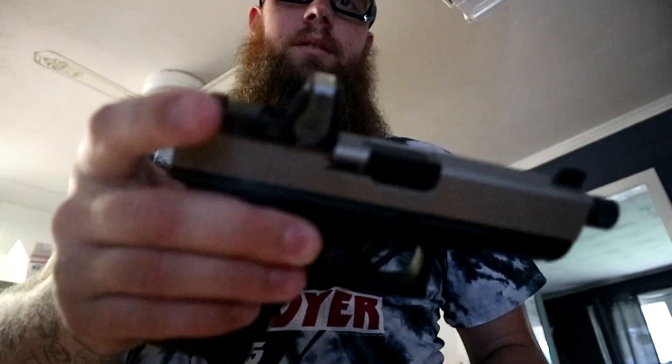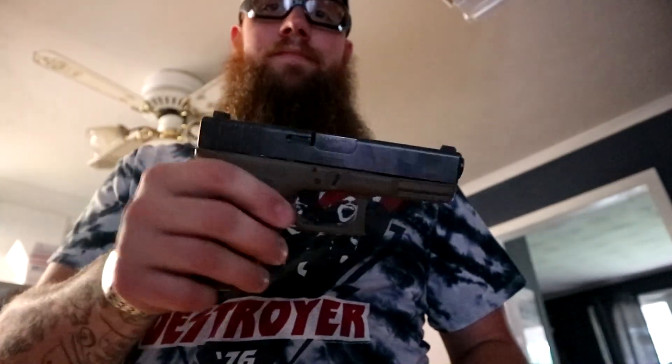Now this black frame you see — my slide on that is actually from my Glock 19, because this gun came on this frame but it came with an extra slide: a Glock 23 slide. So now we have a 40 and a 9 — can't beat that. That was the gun I wanted, and I ended up getting these for like $900.